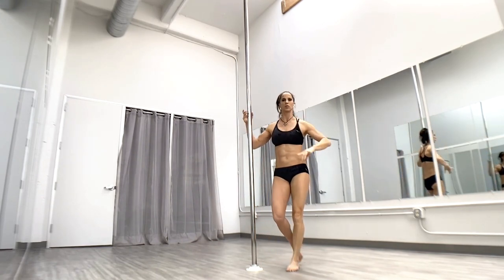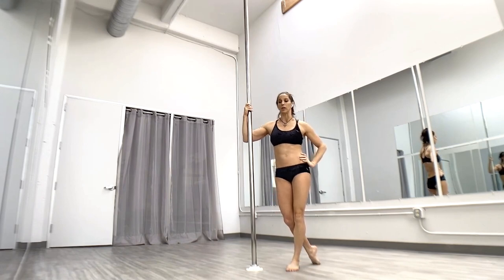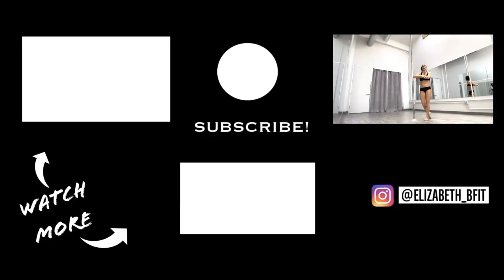There are all kinds of fun transitions you can do out of this one. Plus sign — either stepping up or dropping down, armpit or elbow — your choice. Bottom foot is on the arch of the foot, top foot is on the back of the heel.